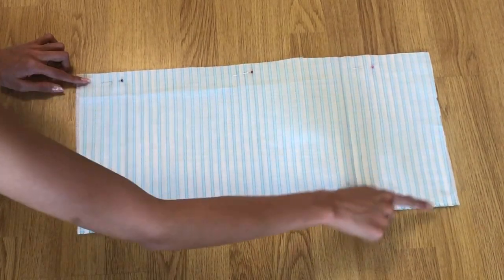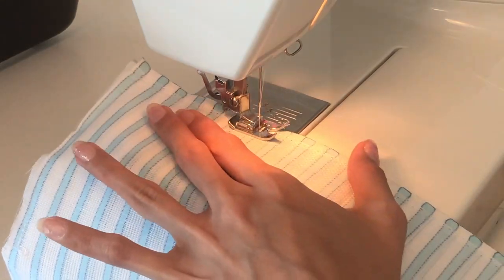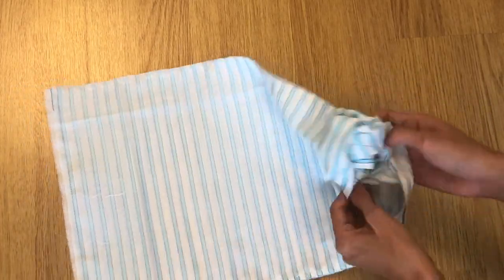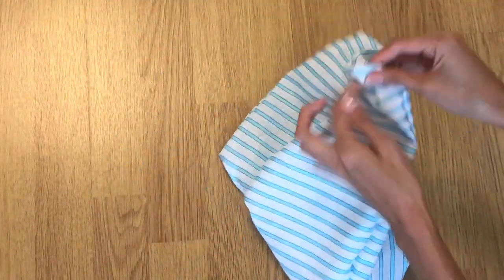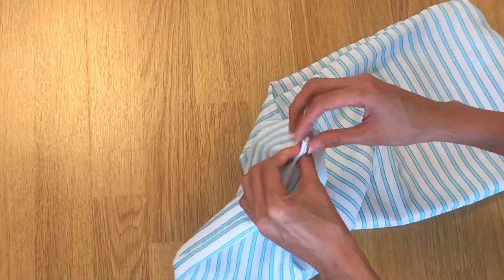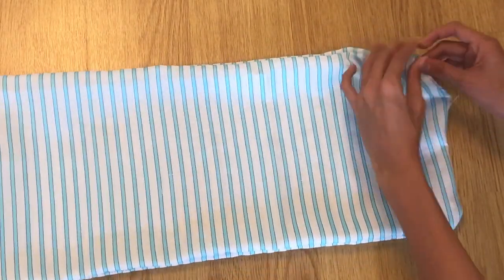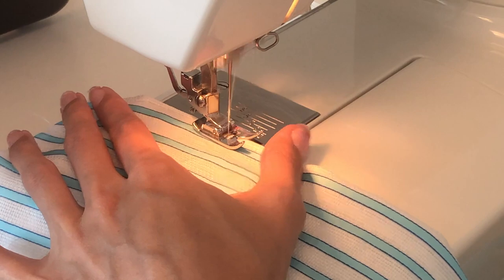Sew all the edges, leaving three to four inches open so you can turn the fabric later. Then turn the fabric right side out and sew the gap with a straight stitch to close it. Fold the fabric flat.